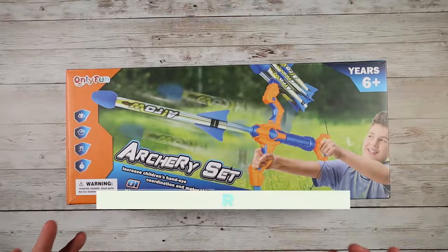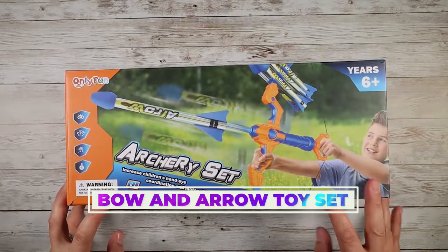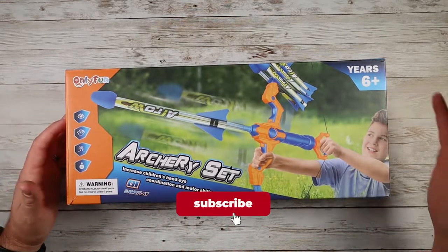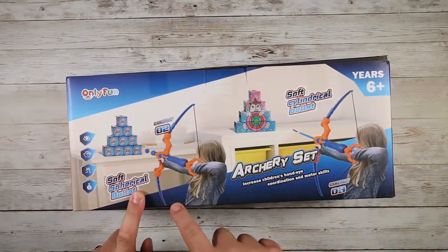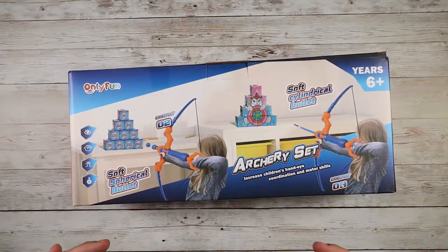What is going on guys? So today we are checking out a really cool toy that I am super excited to show you guys today. This is called an archery set from OnlyFun. This is designed for six years and plus. This little kit comes with so many different things. As a bow and arrow, it can shoot either balls, darts, or foam bullets.